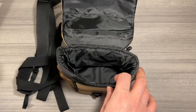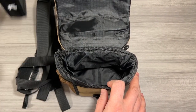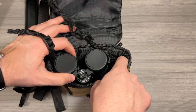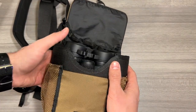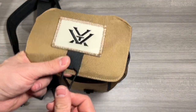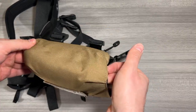I use this with my Vortex Diamondback HD binoculars — these are the 10x42. They're not included when you buy the glass pack harness, but going ahead and inserting those in there, you can see there's plenty of room on the side, and the top of them goes right to the top. It fits just about perfectly with a little wiggle room, and the elastic buckle means if your binoculars were a little taller, it would just stretch to accommodate them.